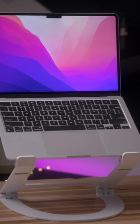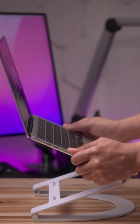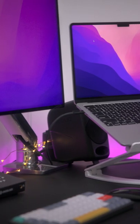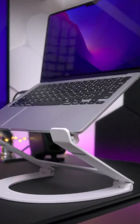Now you're ready to use it with your MacBook. The Curve Flex features an adjustable height from two to 12 inches and also features an adjustable angle up to 45 degrees.